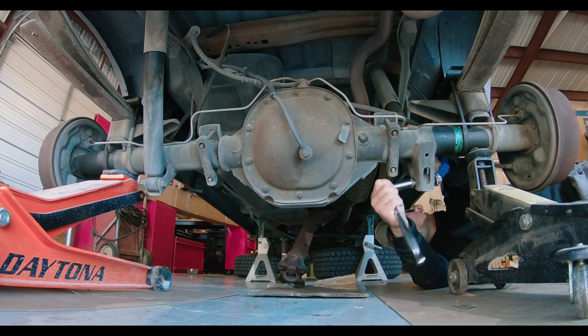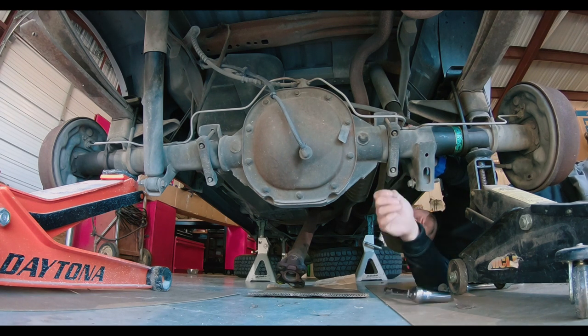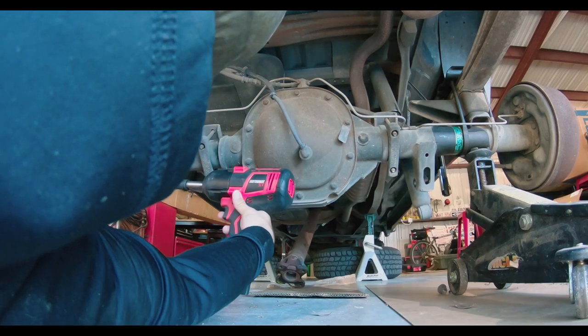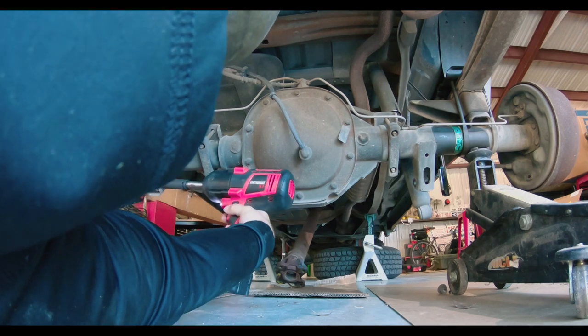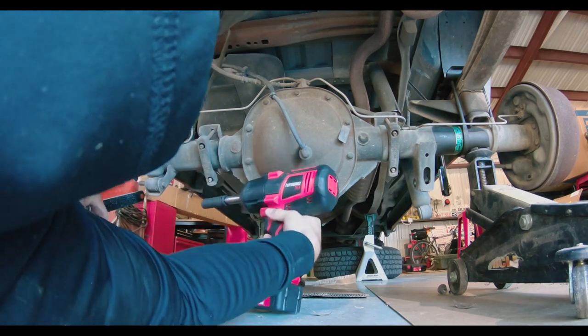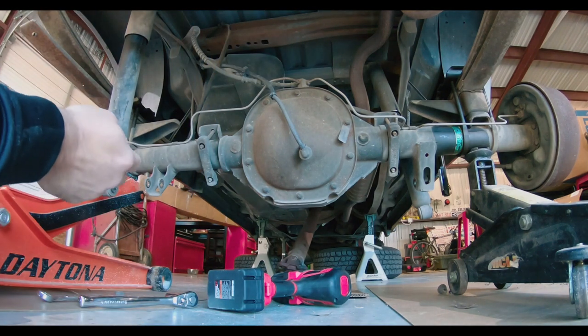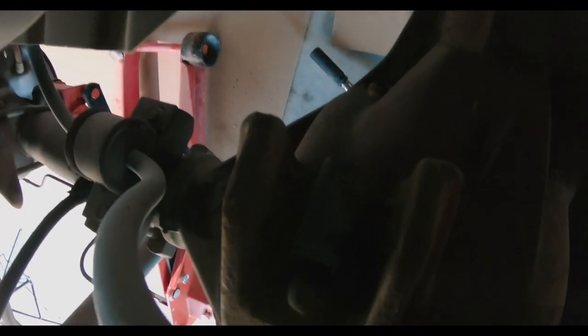To support the axle, I place two jacks underneath it. This will allow you to lower and roll out the axle later. On top of the pumpkin there's a speed sensor — be sure to disconnect this before removing the axle.